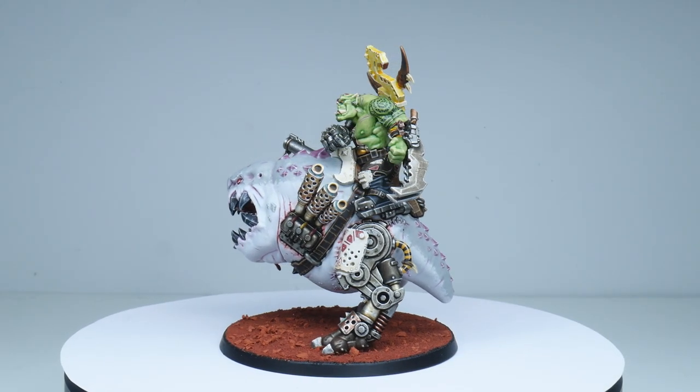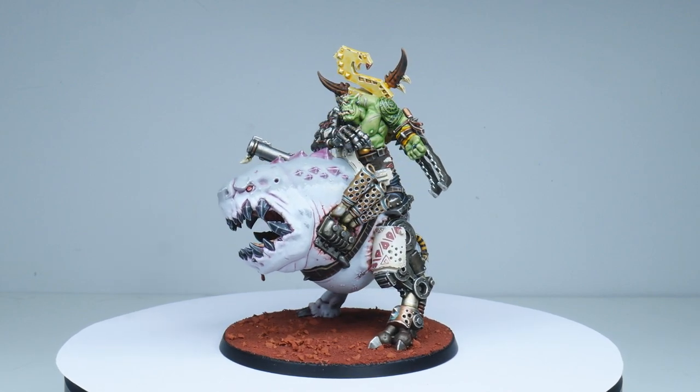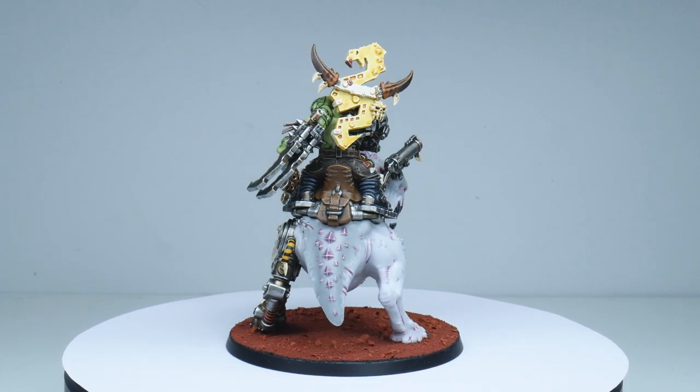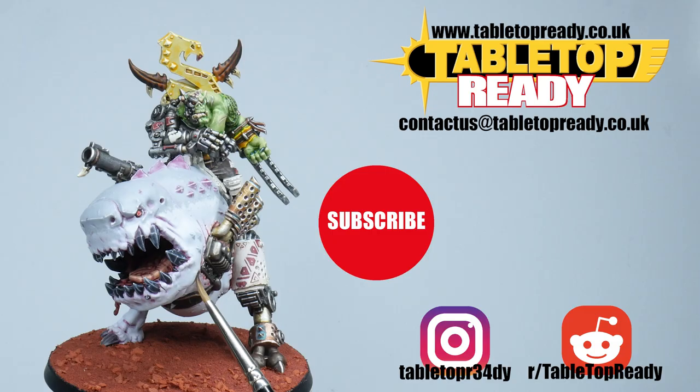Mozrog is now finished, and I hope I've been able to give you the knowledge and confidence to go away and paint Mozrog yourself. Make sure to go and check out my Orc playlist where you'll find lots of other useful videos on getting your own orcs painted. I really hope you've enjoyed this tutorial — if you did please give the video a like and let me know in the comments. If you don't want to miss out on future tutorials make sure to subscribe. Thanks for watching and I'll see you in the next video.